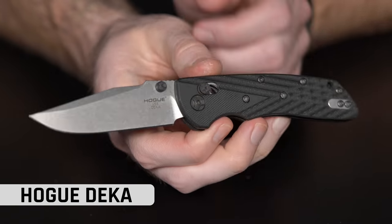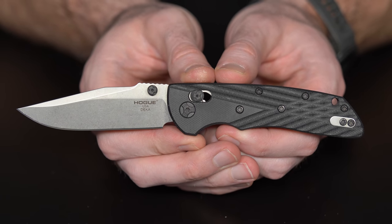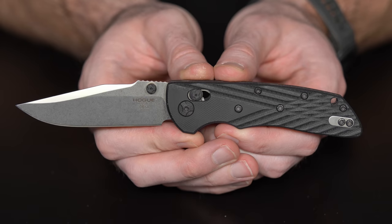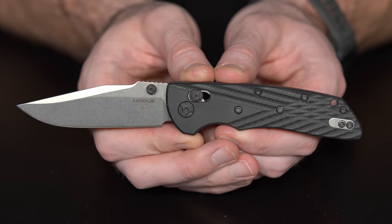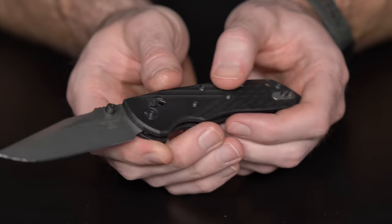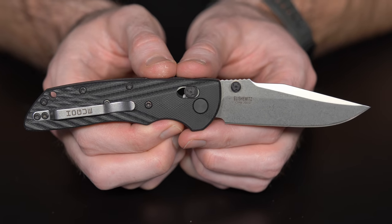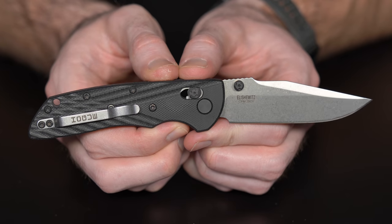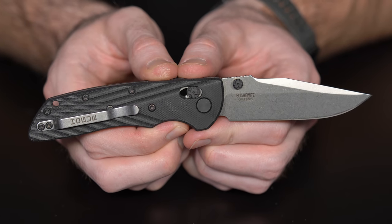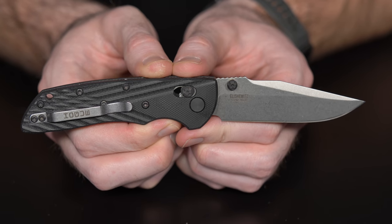The knife I had in my pocket for about two weeks is the Hogue Deca. I'll freely admit I was kind of a Bugout snob before this, but after carrying it for two weeks I've changed my mind a little bit. The Hogue Deca comes in at 7.5 inches overall, with a 3.25-inch blade in 20CV steel in a drop point configuration, G10 handles, and it comes in at 2.39 ounces — so not terribly heavy.